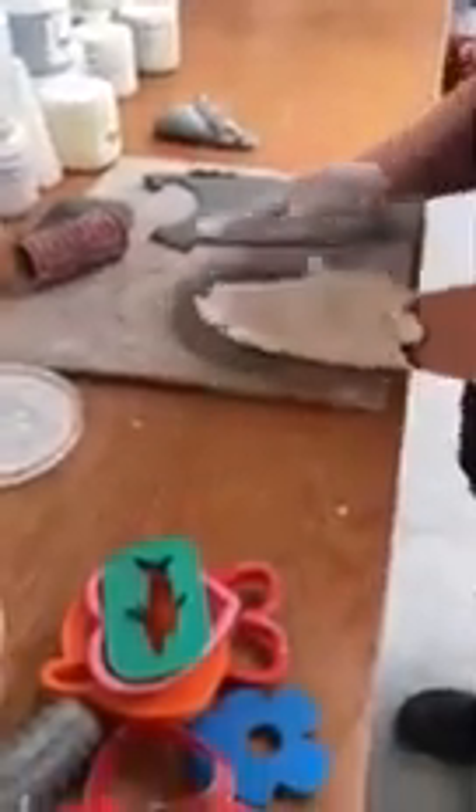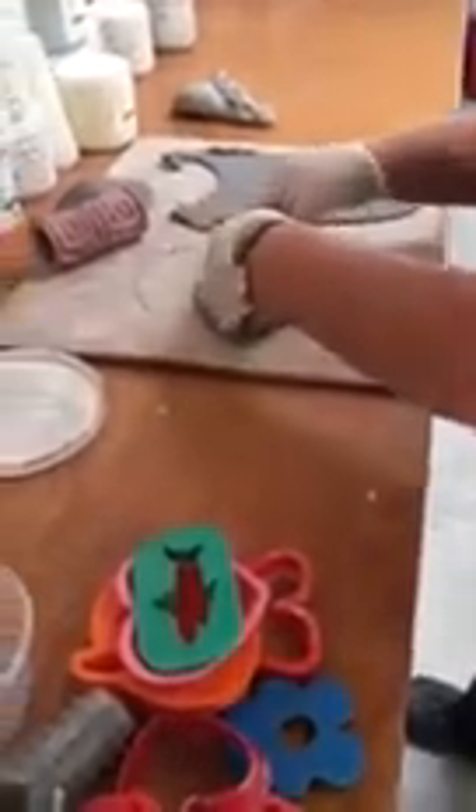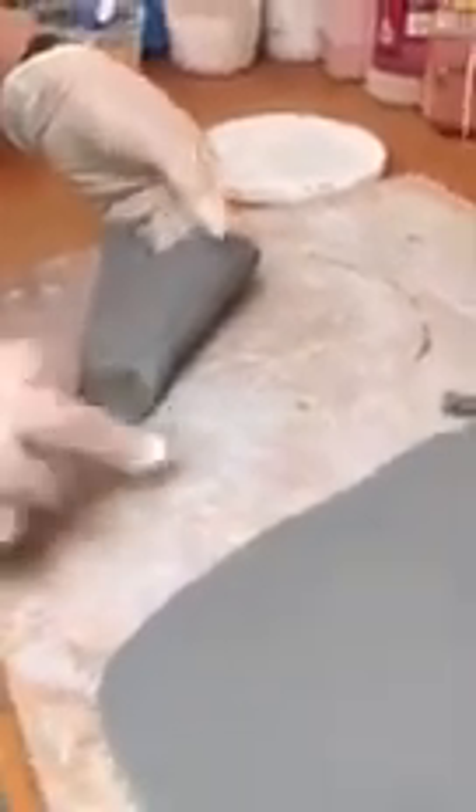So you have your circle, and you can put the pattern on or not. Then you just kind of fold it over — I'm going to fold this side and meet it over here. You can kind of just edge it, and then you go along the seam where they came together to make sure it holds. That's kind of the beginning of that.